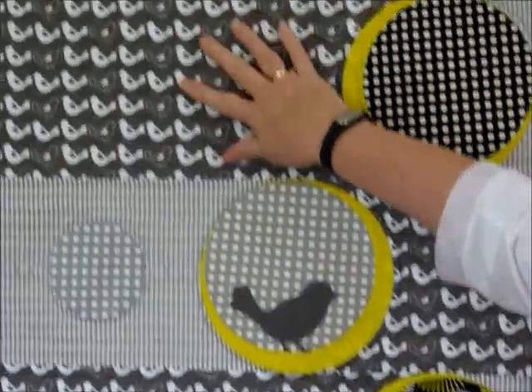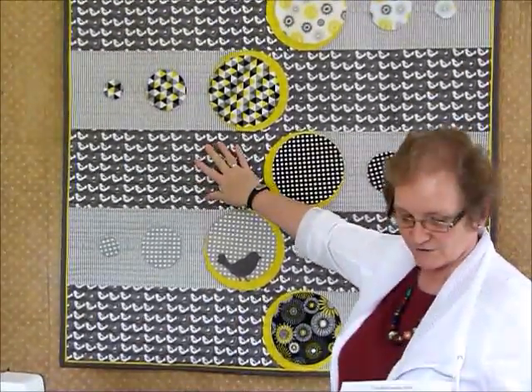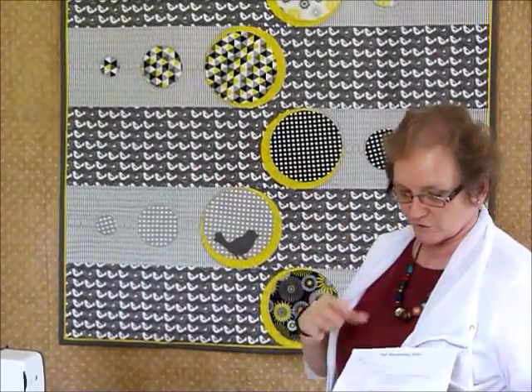Inside the pattern we've got some cutting instructions — it tells you how to cut some strips. This is my main fabric with the little birds on it, and then I've used a lot of the stripes. So there are kind of two main fabrics, but more of this darker one. We've got to cut some strips of fabric to particular lengths, and then cut some appliqué shapes.